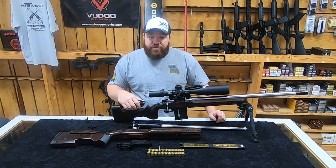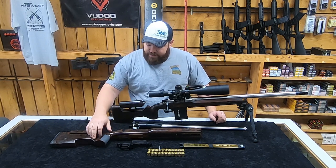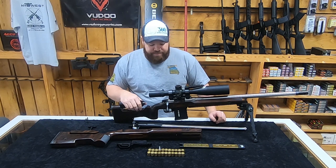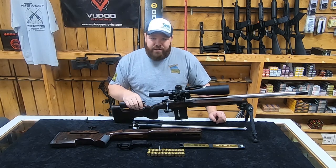I'm running the same trigger in both of them. And I scored myself another MG2 off a friend of mine. But we also got some new components we want to talk about, and I'll go over those right now.